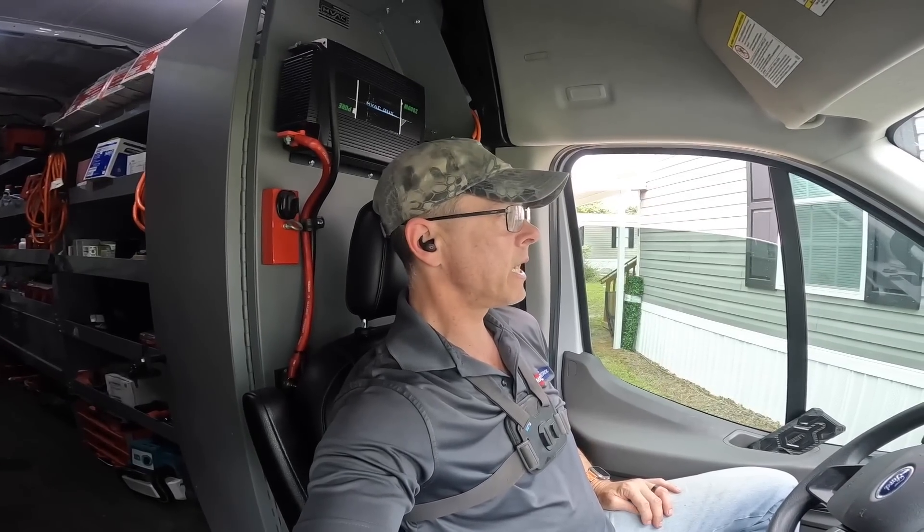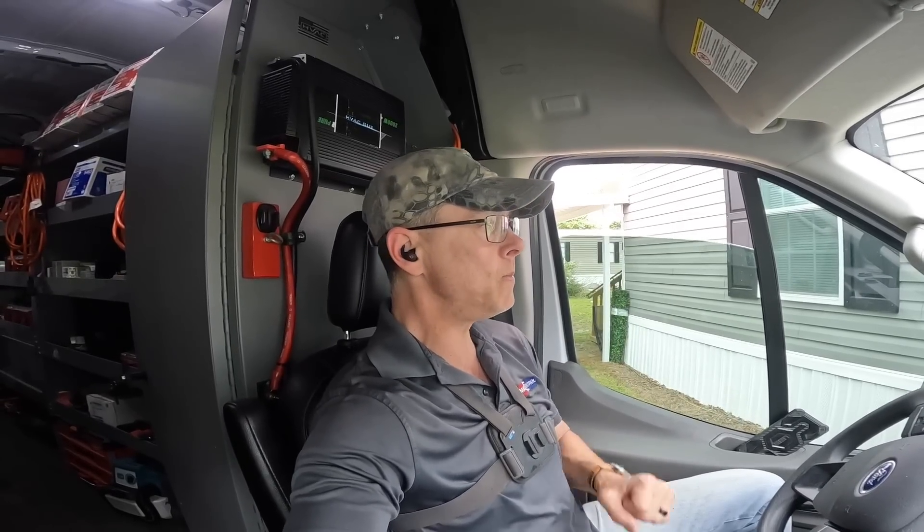Hey guys, this is a callback where I remade the connections on the evaporator coil, did a little bit of electrical work, and now the customer has called and said she smells something. Let's see what's going on.